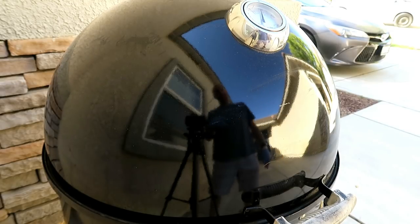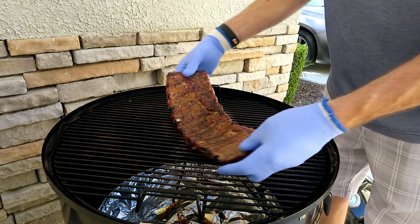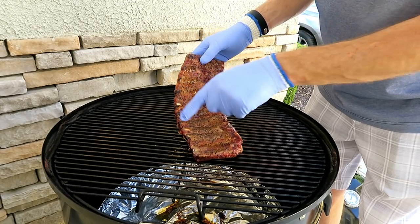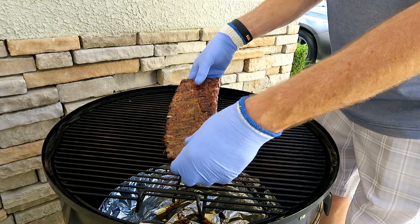Let's see what the ribs look like. See all that fat that's rendered off there? We got some pullback — just a little bit of pullback. These things are now ready to wrap.